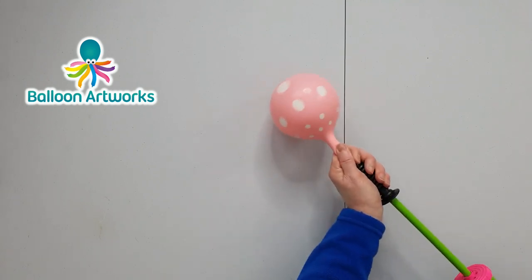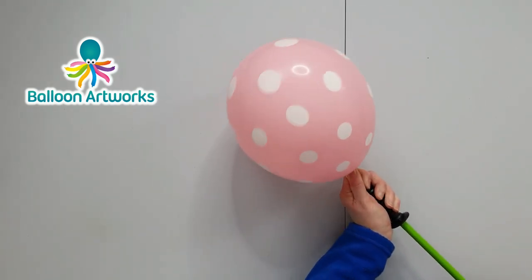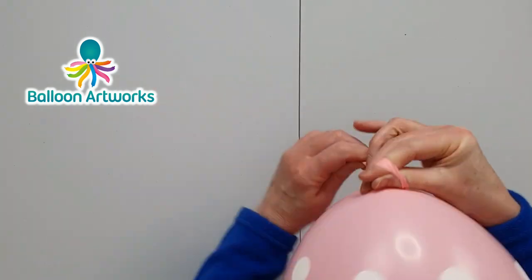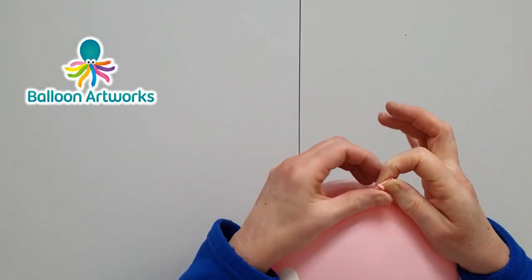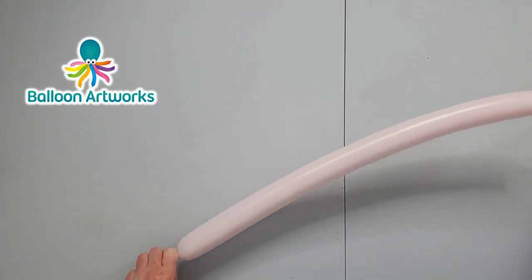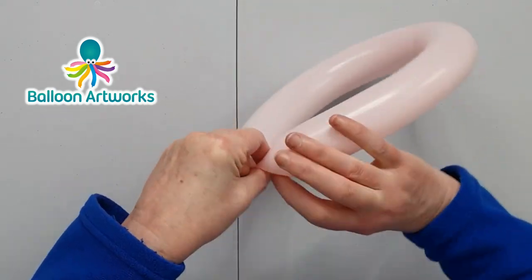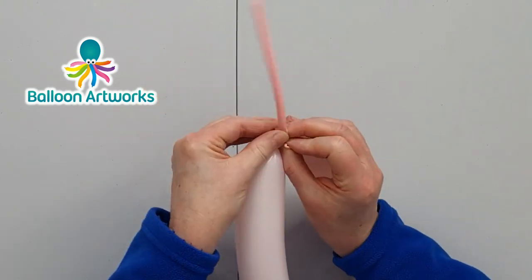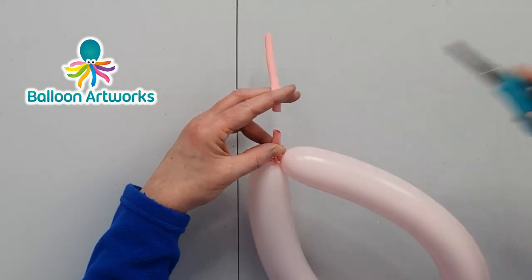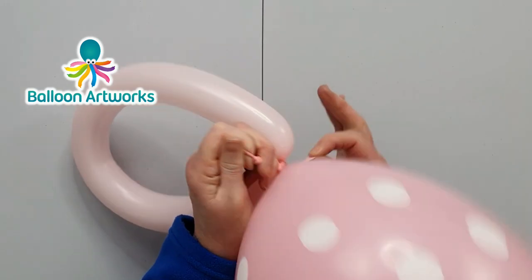Inflate the 11-inch, put a twist in the neck and tie. Inflate the 260 with four strokes of the hand pump and tie the ends together, snip off the excess, and then you can tie this directly to your 11-inch.